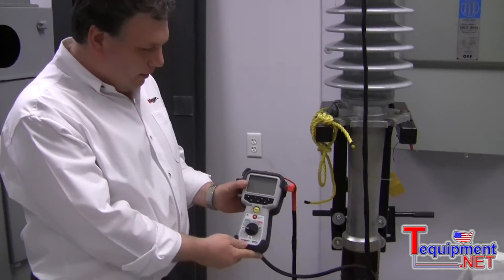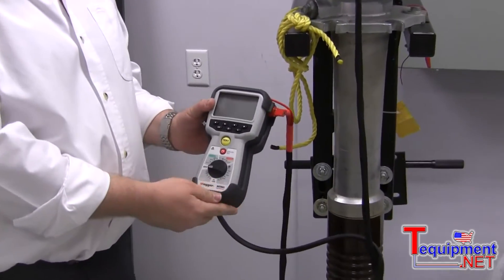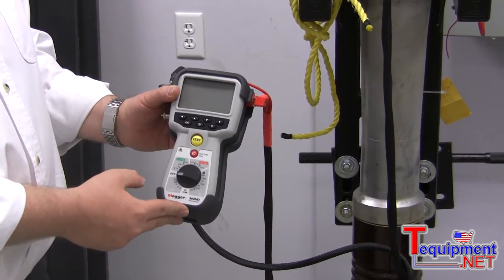That's a new MOM2 micrometer — a very powerful micrometer, lightweight, 2 pounds. This micrometer generates 200 amp, 220 amp or more.